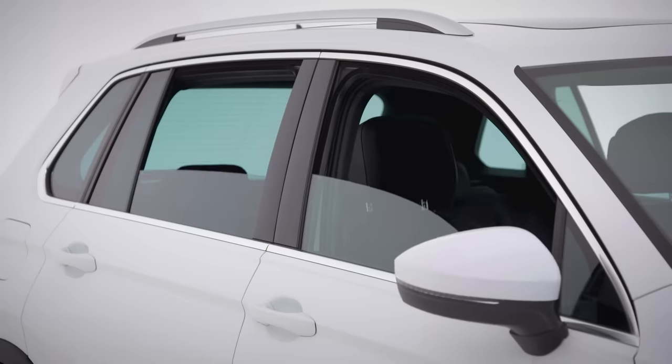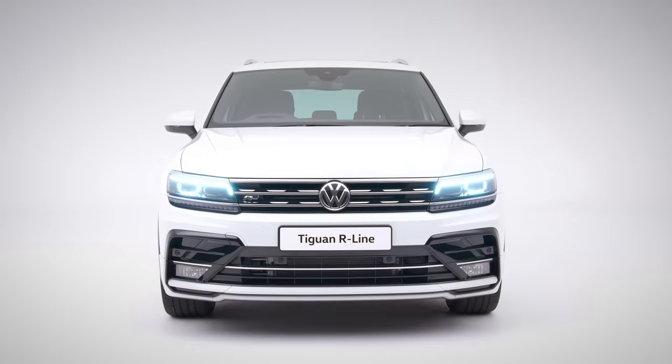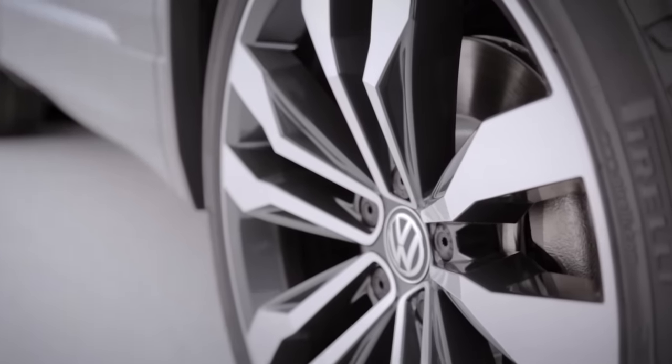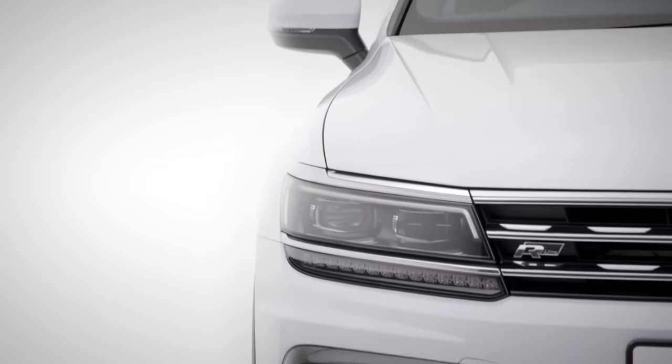This is your Volkswagen Tiguan R-Line — dynamic and sporty, with a distinct muscular front and 20-inch Suzuka alloy wheels. Well done, you've made the right choice. Let's get you set up.